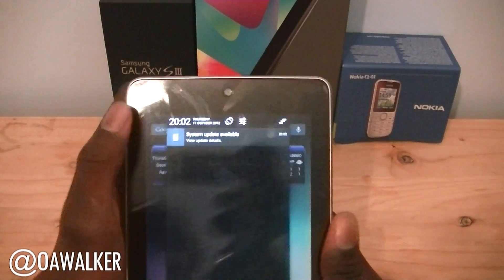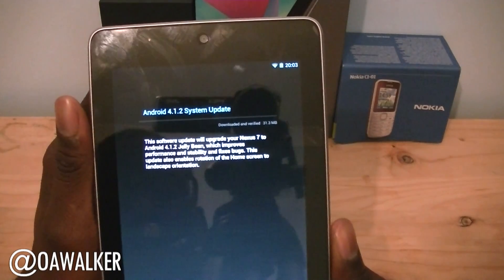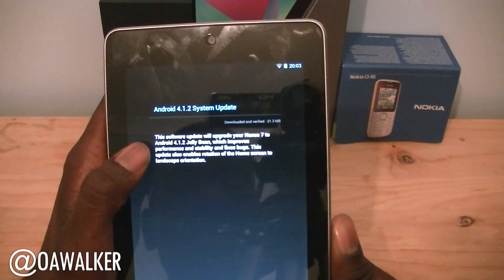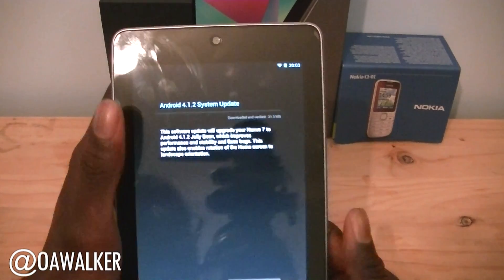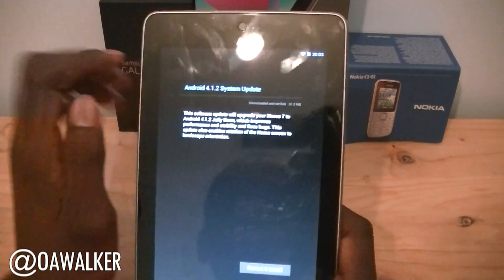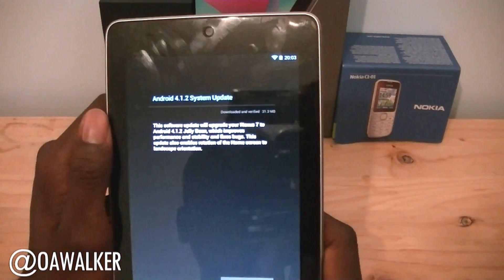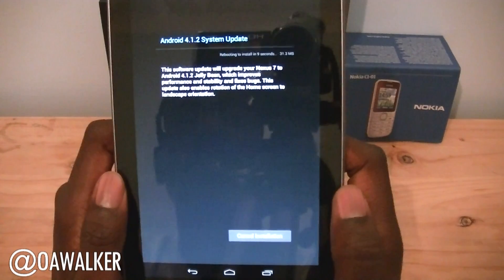Anyway, we're just going to take a look at the update. We go to system settings — Android 4.1.2 system update, which improves performance, stability, bug fixes, and also enables rotation in the home screen to landscape orientation. That's pretty good. The file is about 31.3 megabytes to download.